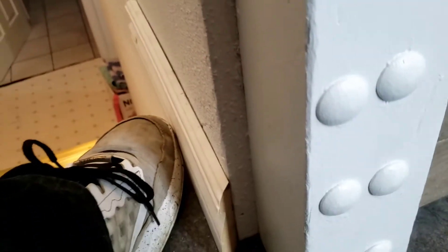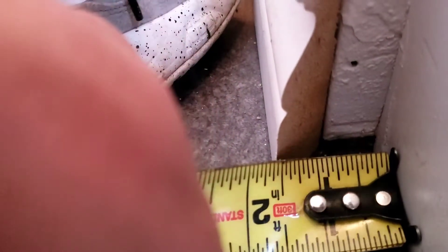Butt that up right there. You're measuring it. Just a little bit proud — should be using mills right now, but a little bit proud of an inch and a half. Just start with that piece right there.